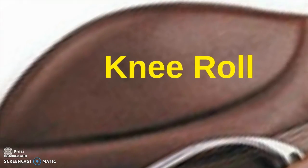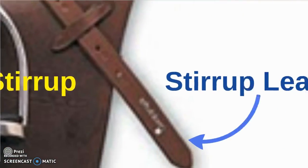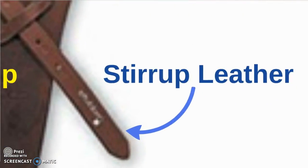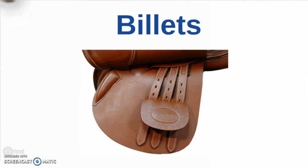Moving down to the panel, the skirt, the knee roll — where your knee goes — the stirrup, and the stirrup leather, the saddle flap, and the billets, where you fasten your girth on an English saddle.